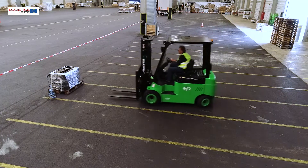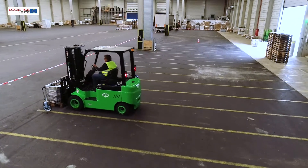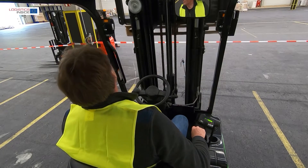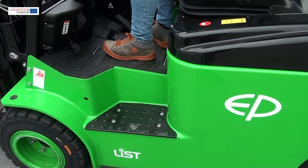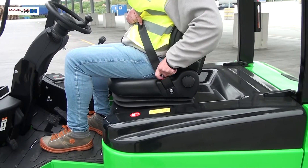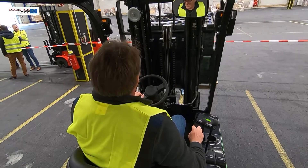As with other lithium-ion trucks, the great strength lies in the favorable dimensions of the battery. This makes it easier for designers to determine the space on the truck, which is immediately noticeable in the spacious step and large footwell. The seat is comfortable because of the good cushioning and lateral support.